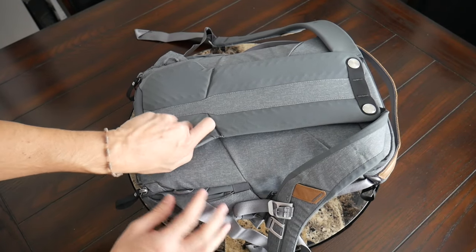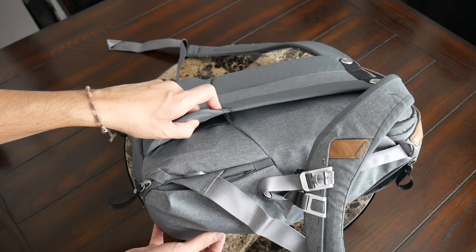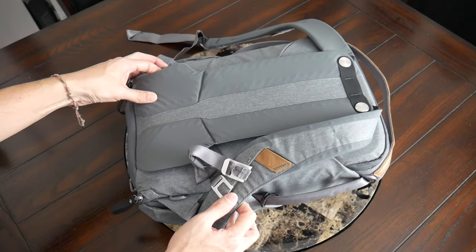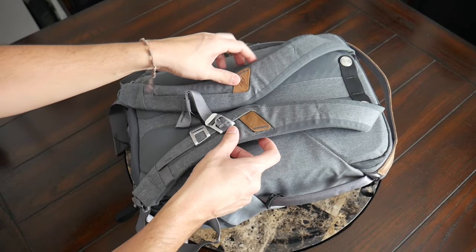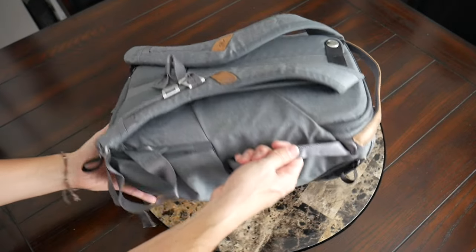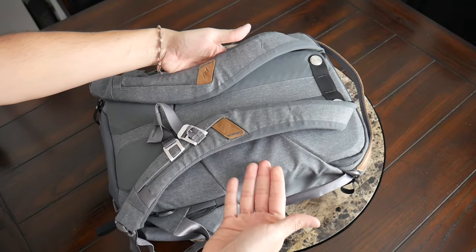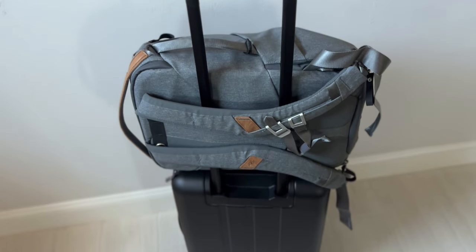Down at the bottom you have the ability to add a waist belt that's sold separately. For this size of bag I don't think that's a necessity, but it's nice to have the option. On the back paneling there are magnets that hold the straps in place, which is pretty nice when carrying the bag in briefcase mode and also works well for pairing with the luggage pass-through so you can comfortably rest this on a suitcase while traveling to save some weight on your back.